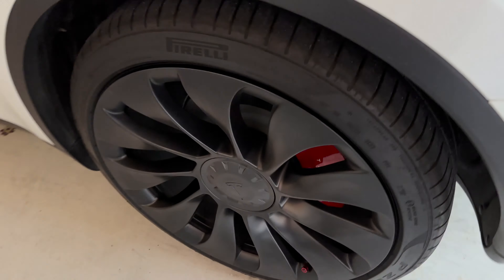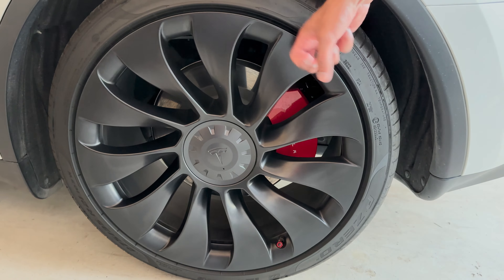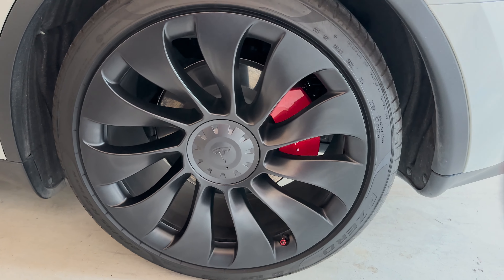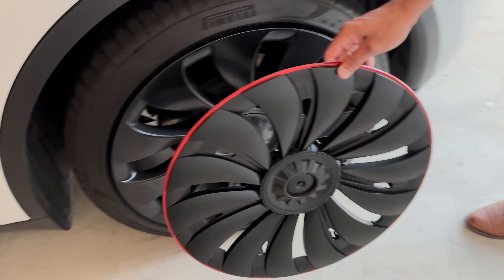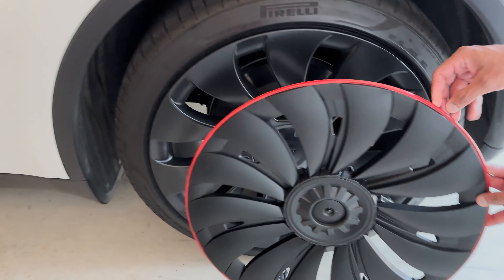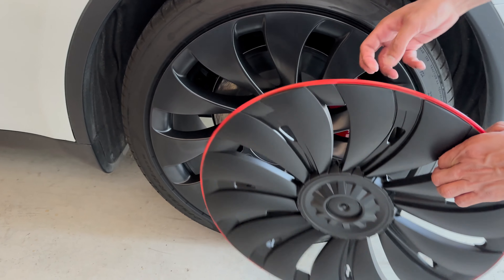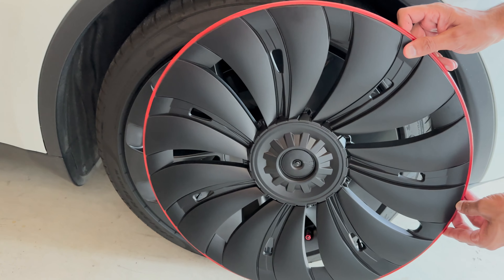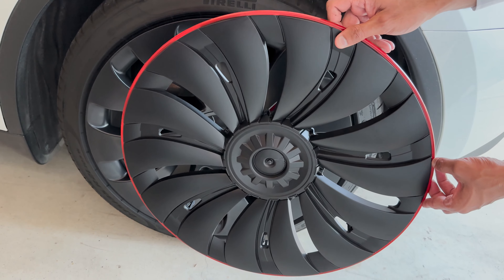This is how it looks on the 21-inch wheels when you have the alloy rim, and we're going to be doing this on the Tesla Model Y Long Range. You can see they look a bit different because this cap is ABS material while the wheel itself is alloy. I hope it's going to give a sporty look to the Tesla Model Y Long Range.